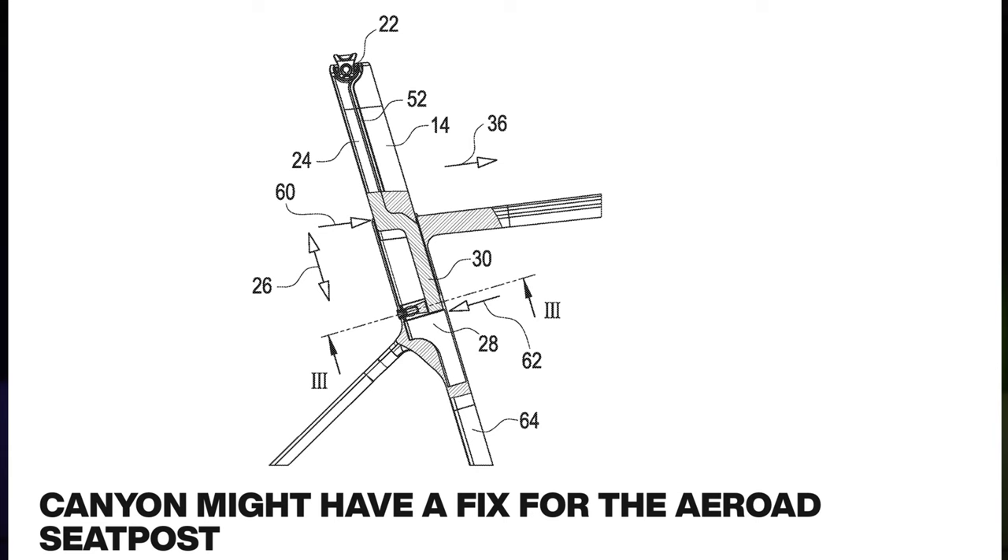Now if we look at this schematic drawn up here, courtesy of Cycling Tips, the seat post has the S-bend in it. One concern I have is that the mounting spot is down the bottom, so there's going to have to be some movement around that fulcrum point, which means flexing in both the straight member and also in the S-bend.